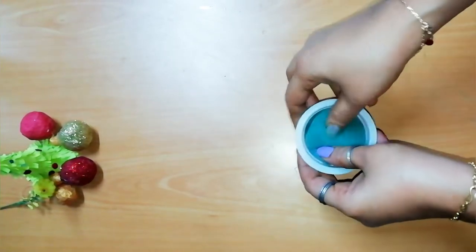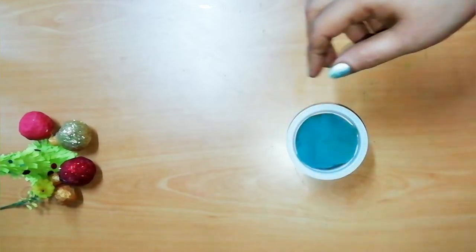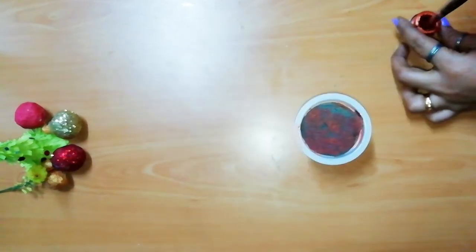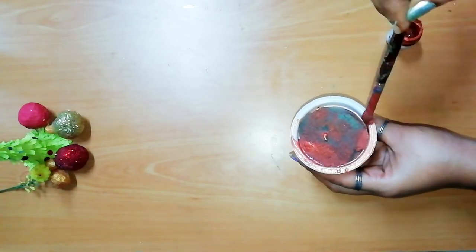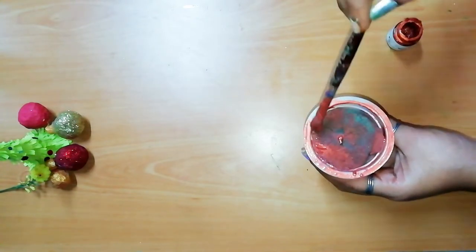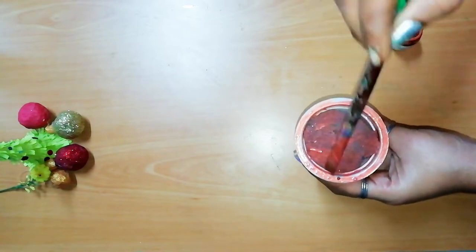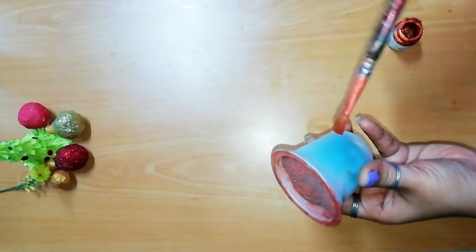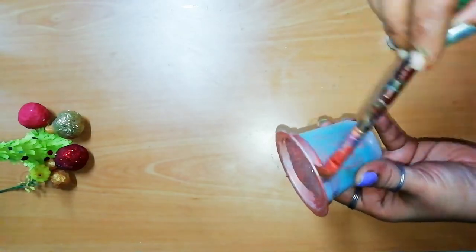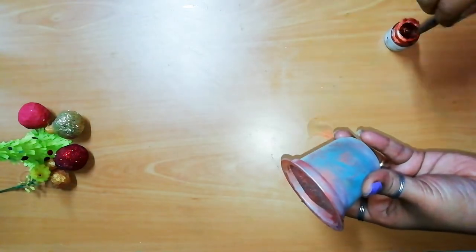Now we have a sponge, we use the water and we use thermo-coli. Now I am going to add a bronze color — metallic bronze and brown. I am going to put the color in the water.